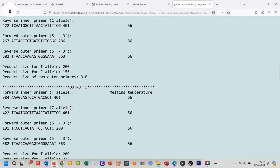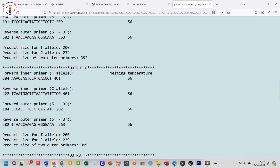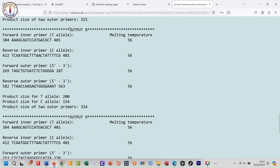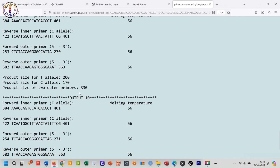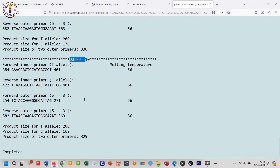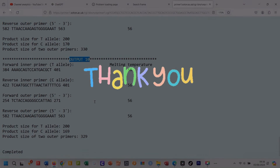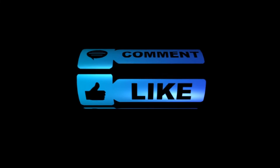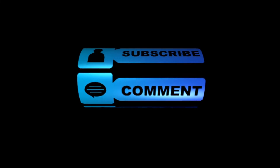Tetra Arms PCR is a powerful technique for SNP genotyping, and the Primer1 tool makes the design of effective primers straightforward and accessible. Whether you are working in a research lab or a clinical setting, these tools can significantly enhance your genetic analysis workflows. Thank you for your attention. If you have any questions or need further assistance with Tetra Arms PCR primers or the Primer1 tool, feel free to ask. Thanks and bye.